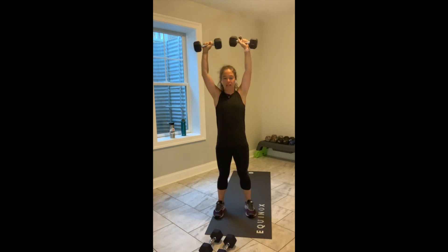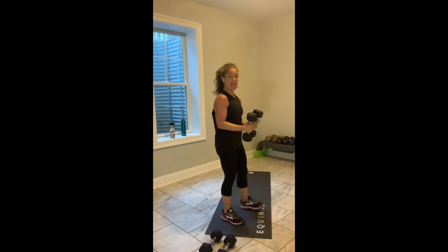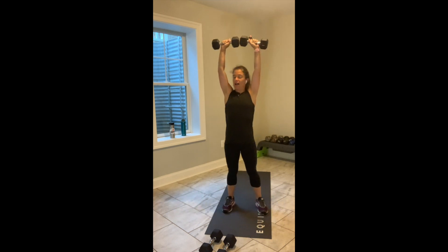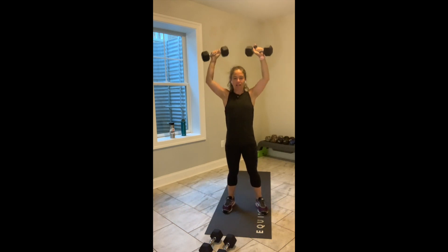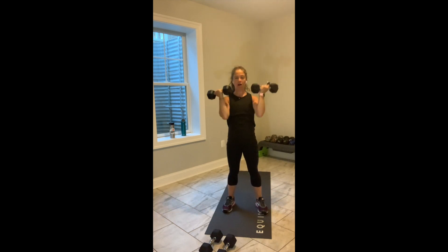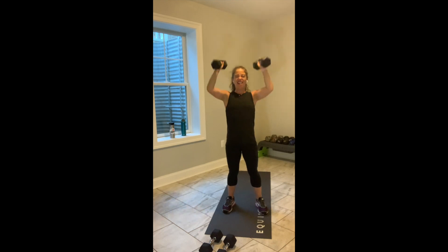Chest is tall, belly in. Less intense option: elbows bent, a nice light lateral raise. A lot of love for the upper body today. You have less than 10 seconds and we move into our squat. Give me 4 more. 3 more. Feel the burn — you love it. 2. Last one.